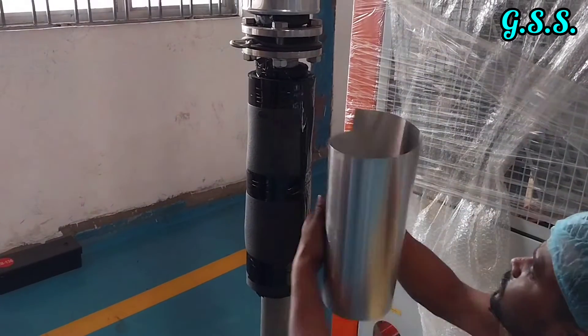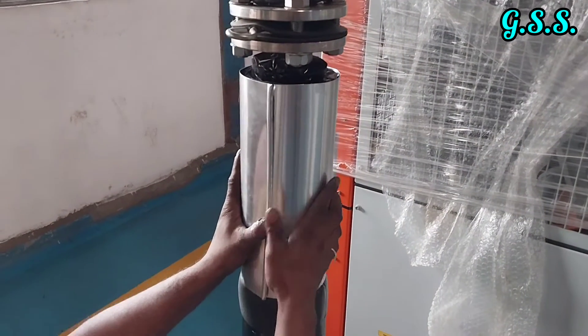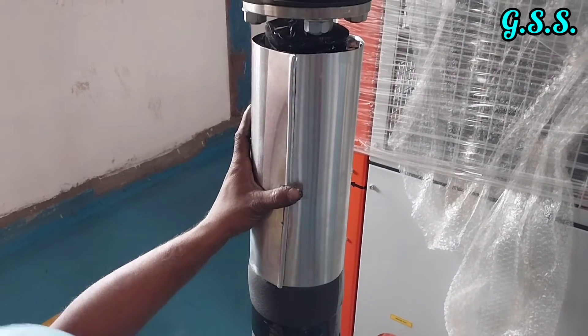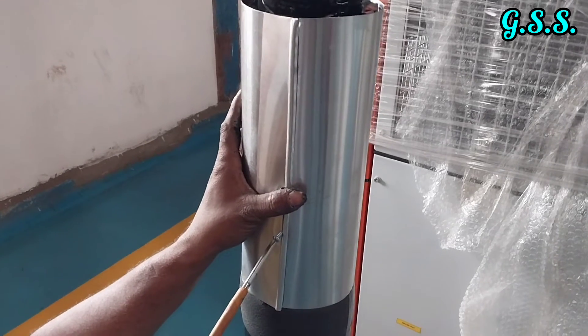Aluminium cladding sheet will be provided over the final layer of insulation. The aluminium cladding sheet will have about 1 inch overlapping, and on the overlapping portion, self-tapping screws shall be provided.